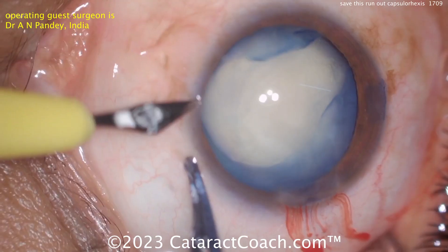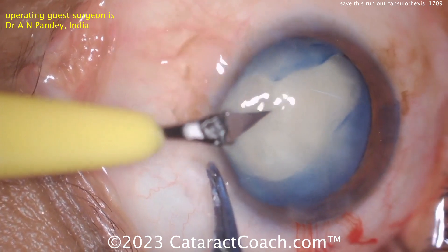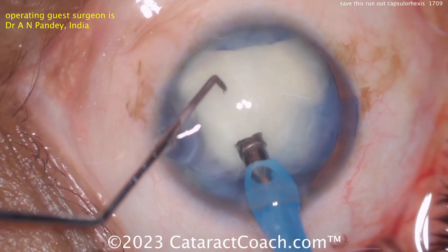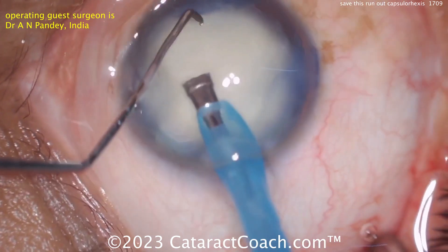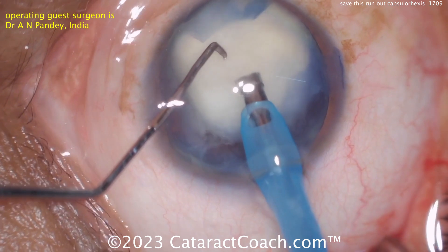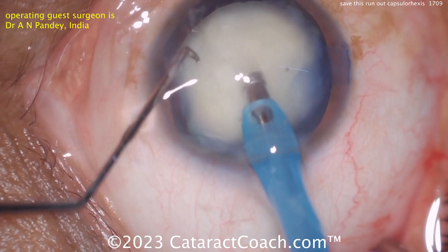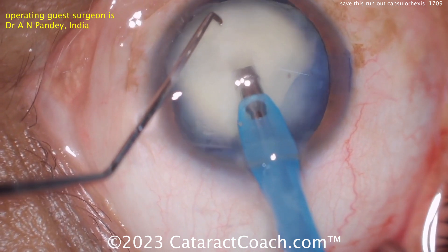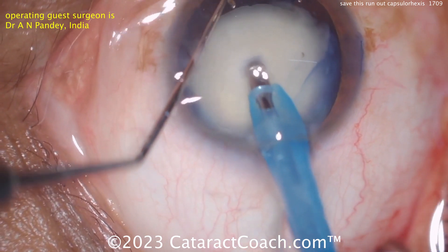Continue the rexis this way so you have that one irregular area. It did radialize out there and you could be in some trouble — don't let that rip around to the posterior capsule. Phaco probe going inside here; interesting positioning of the infusion holes on the irrigating sleeve makes me nervous.